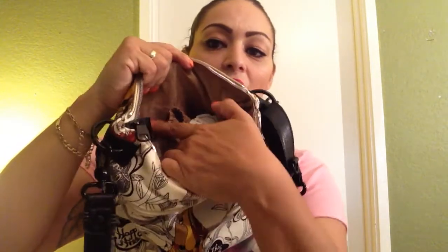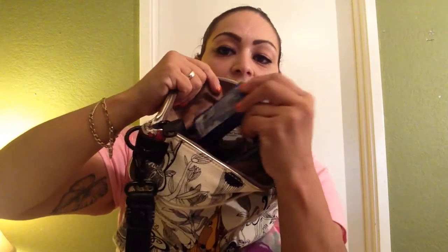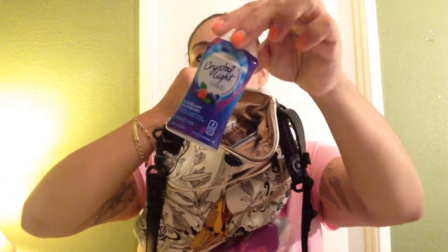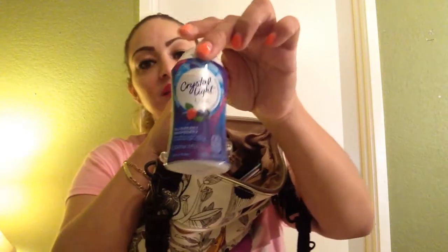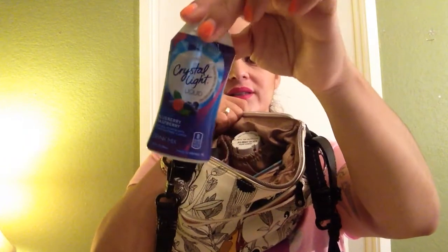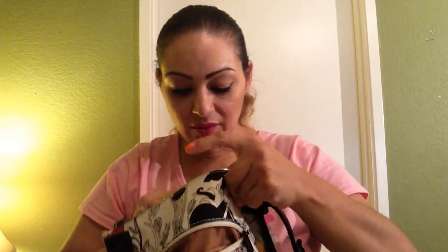Inside the main compartment, on one side there are two slip pockets — they're not that large. In one I have my Crystal Light that I add to my water and smoothies for a little flavor with zero calories and zero sugar, which is something I need. On the other side I have my meds for my back pain when I'm out in public.